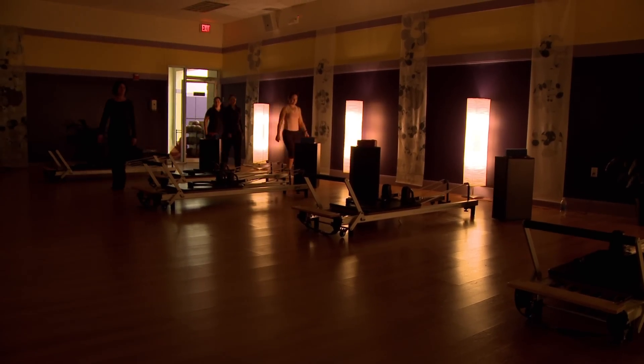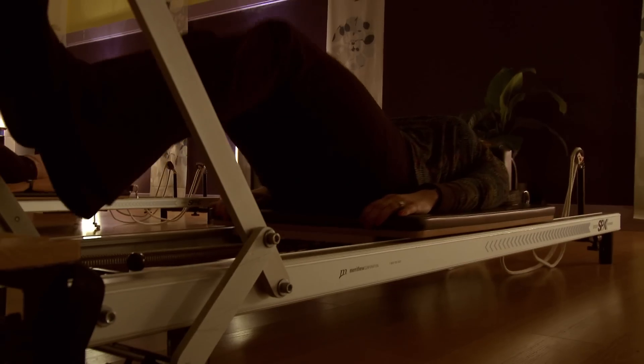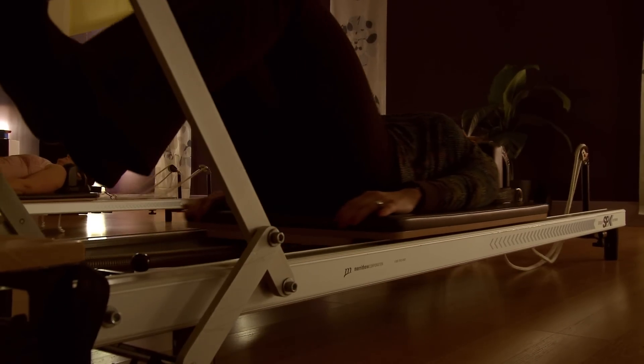When a Weimuth Club member comes in, or a non-member — they're also welcome to come into a class — I acquaint them with the machine itself, show them how to set the spring resistance for different workouts, get them on the reformer itself, and we have loops to put in your hands or in your feet to design different workouts with them.